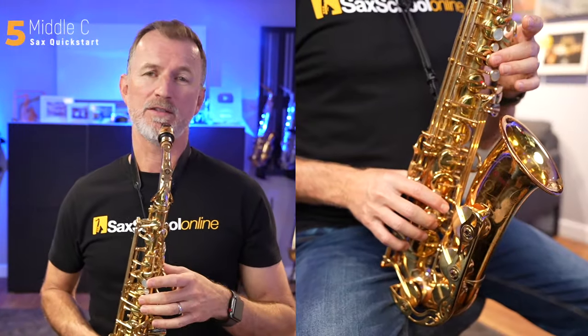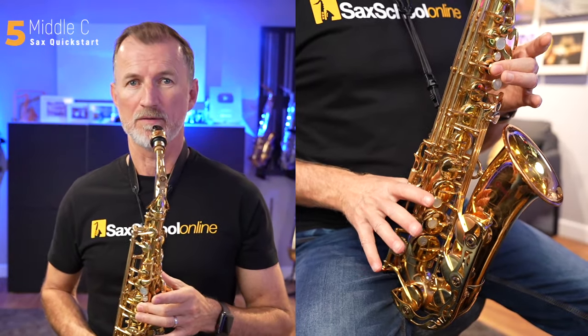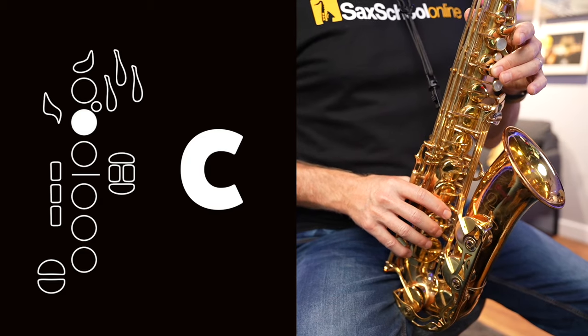Of course, like with every rule, there is an exception — and that's the note C. One more note I'd like to show you today. The note C is played with the middle finger of our left hand and only that finger. C sounds like this.